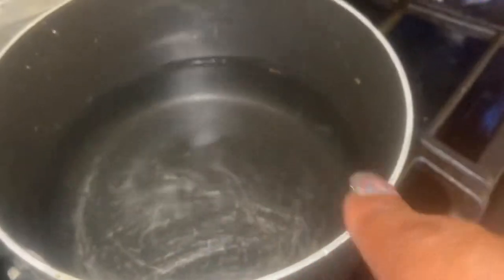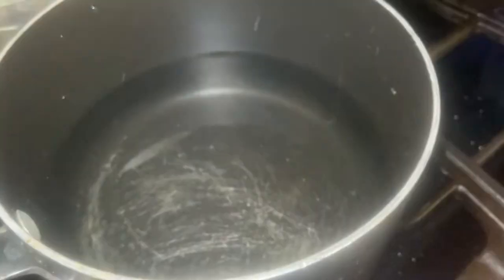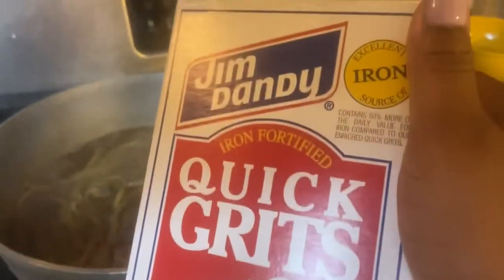When I tell y'all this meal is so quick and easy — you can do measurements on your water for your grits, I don't. I do a little less than half the fill of the pot with no measurement, but if you need measurements, by all means read the box. Once the water comes to a boil, I'm going in with quick grits — we ain't gonna spend a lot of time on grits. I'm also making spaghetti back there.